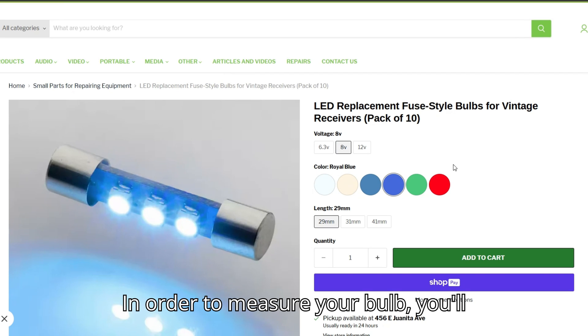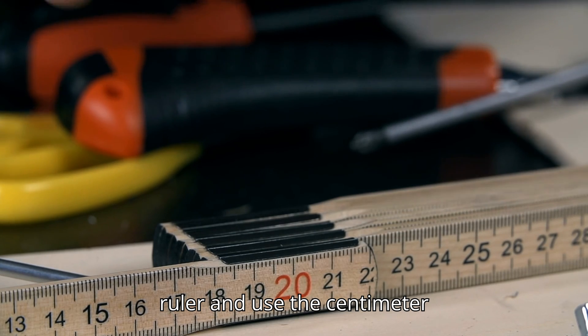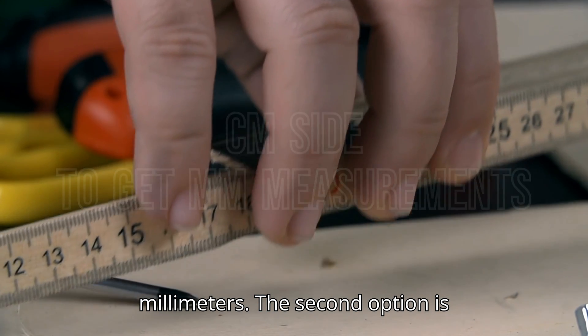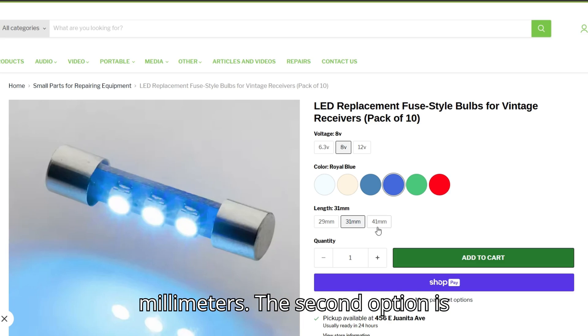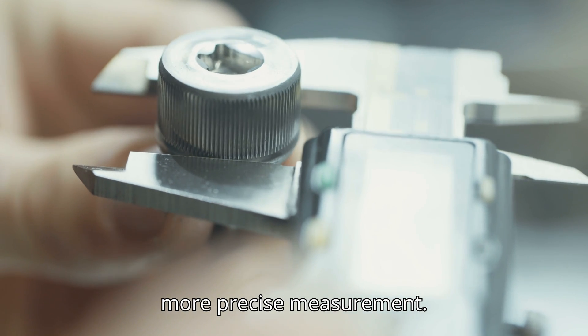In order to measure your bulb, you'll need one of two things. You can get a ruler and use the centimeter side, as you'll need to measure it in millimeters. The second option is to get a caliper, which would give you a more precise measurement.